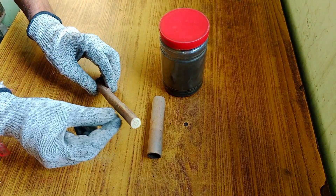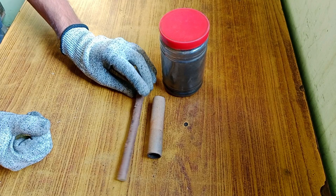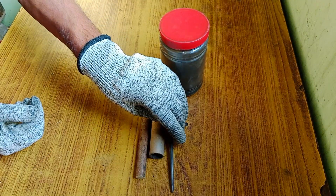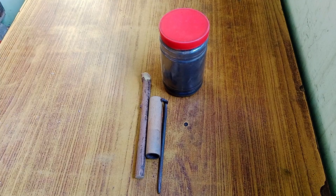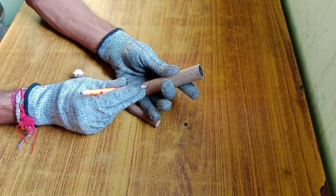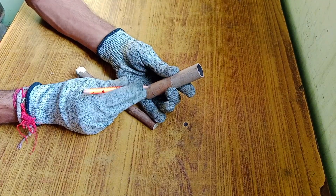Now it's time to assemble the rocket motor. I used some random materials I found around my house, like clay and a wooden stick to pack the propellant inside the motor. I also used long metal pieces or skewers to shape the nozzle and core. First, I marked lines on a cardboard tube to indicate the required amounts of clay and fuel for packing the motor.